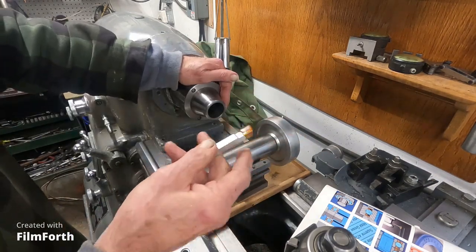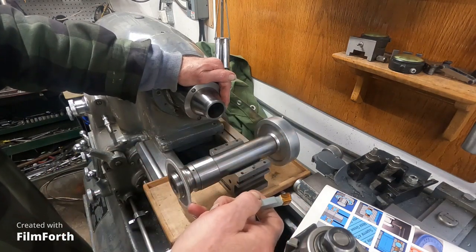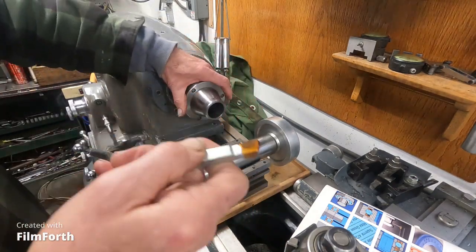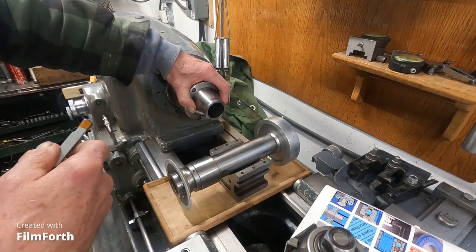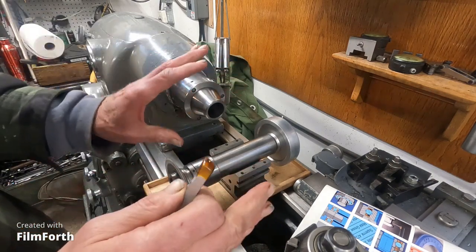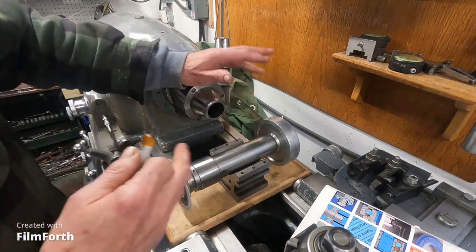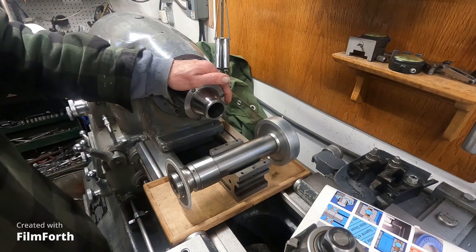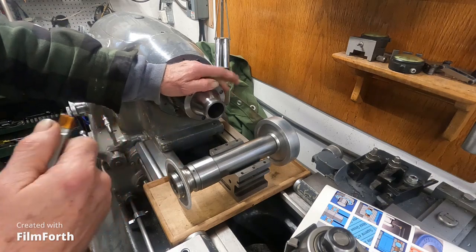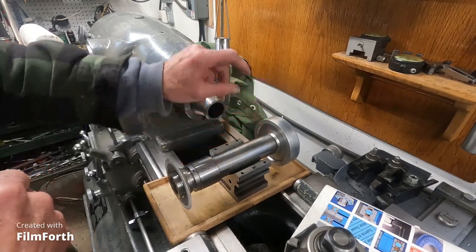So what we've got to do is meet that within three ten-thousandths on a length not so far as to mount that $1,200 bearing. You see what's at stake here. We know we're good with accuracy of rotation — about 30 millionths. That's pretty darn good. And if you're fitting precision bearings and you don't have good accuracy of rotation, you'll have to make the shaft slightly oversize and ring lap it.